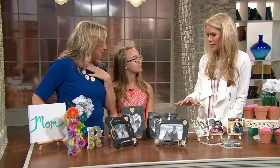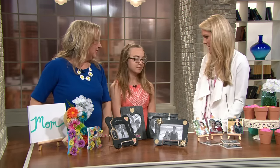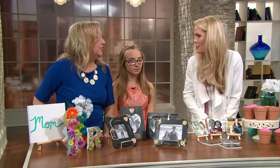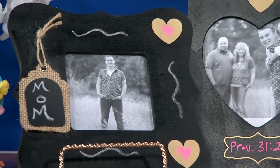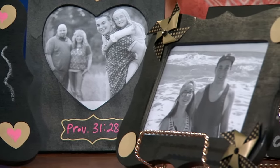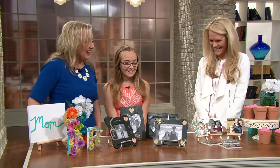These chalkboard picture frames — chalkboard anything — is really kind of in these days. And they're reusable, so you can write 'love' on it, or 'friendship,' or whatever you want. Do I like chalkboard things? Yes, I'm a little obsessed with chalkboard. You have those all over your house too. Pretty much.